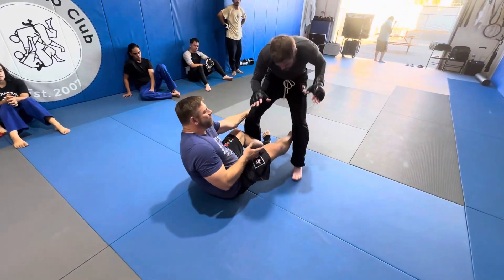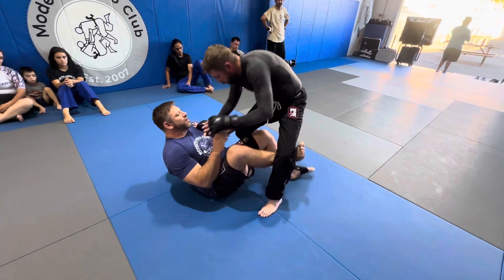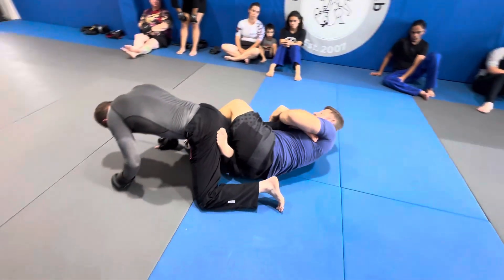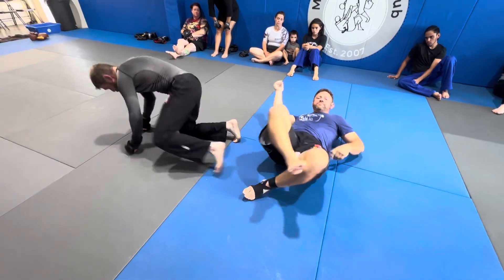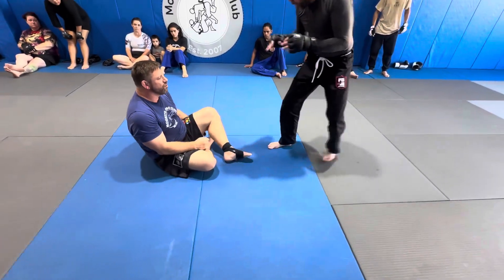He's in a dilemma. He can go back — if he goes back, I'm going to go right into the sweep. If he goes forward on me, I go right into Ashigarami. I really have him right there. But Chad would rather get swept, I think, than going to Ashigarami.